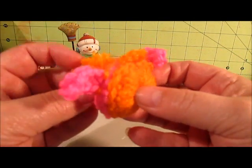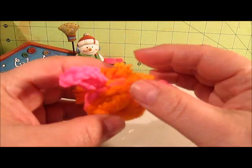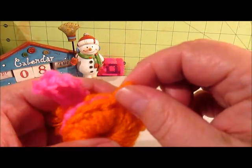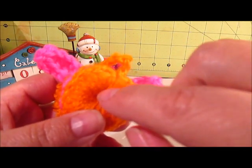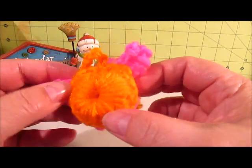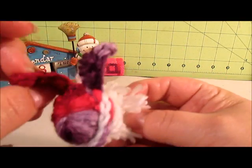My second one was this orange and pink — bright orange and pink one. I kind of did it backwards, though. This was supposed to be the butt part of it, but I decided to make the pink side the butt part. I don't know why. They're super cute. So there's that one.